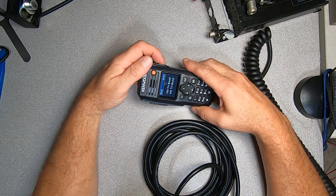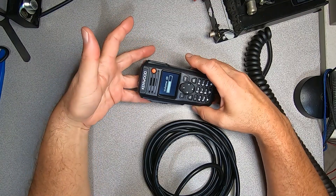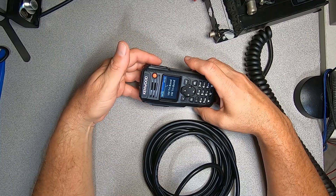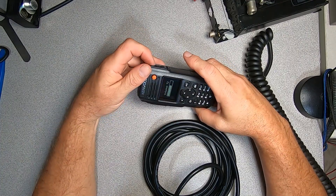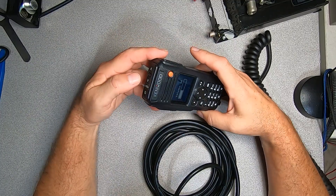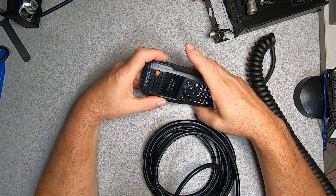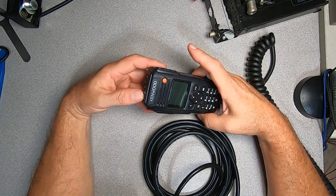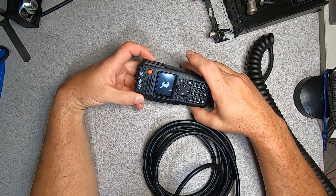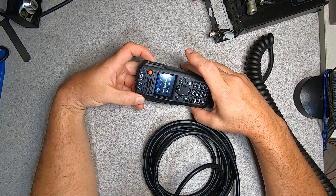That's at a hundred percent volume there. So if you just had this in a small vehicle and you didn't want to use an external speaker, this would probably work out fine for you. I'm going to go ahead and put a remote speaker into it. The power on and off switch is right here, so we'll go ahead and power it down, then reboot — and it should boot up quicker now. Here we go, and we're good to go in that regard.